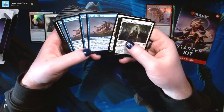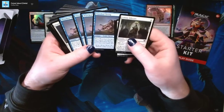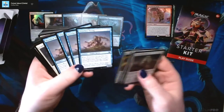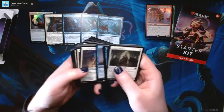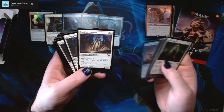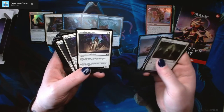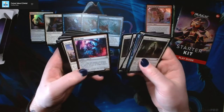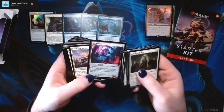We've got Wretched Throngs — this is the throng that searches up other throngs from your library. So as soon as you play one, you get to go searching through your library to find the other three, because this deck comes with four of them. Inspiring Overseer is a really good card — two and a white for a 2/1 flying Angel Cleric. Whenever Inspiring Overseer enters the battlefield, gain a life and draw a card. Then we've got Brute Suit, which is Vigilance Crew 1, a 4/3 for three — a pretty decent vehicle.